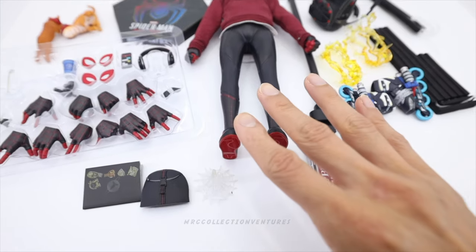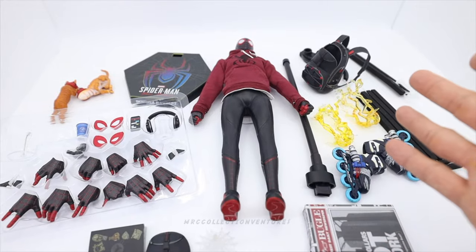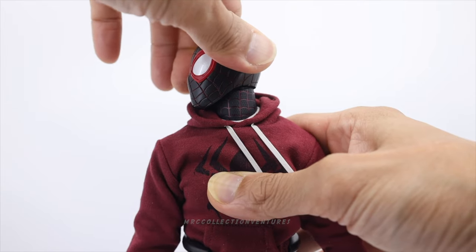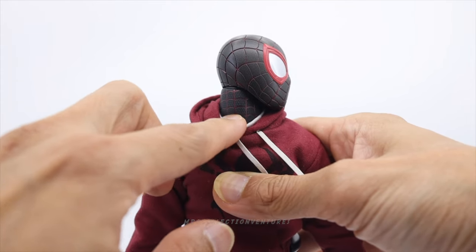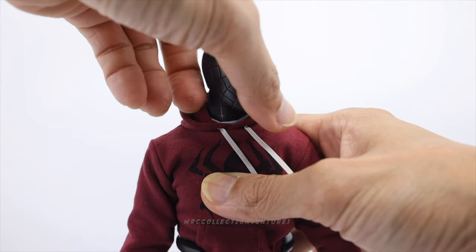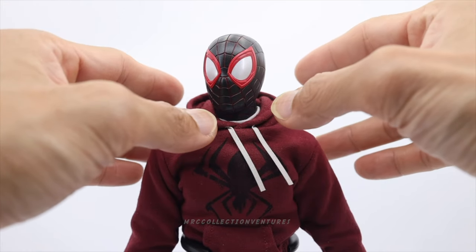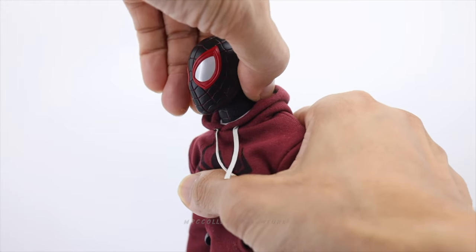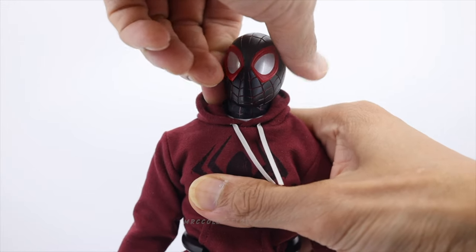Let's check the articulation. Starting with the neck: you can do a twist and it's still tight. You can do 360 on this head — just do it slowly so you don't scratch the details on the neck. Also be careful of the sharp parts near the neck. A little bit to the front — he has an extra joint on the neck, separate from the body, which gives extra range of motion.